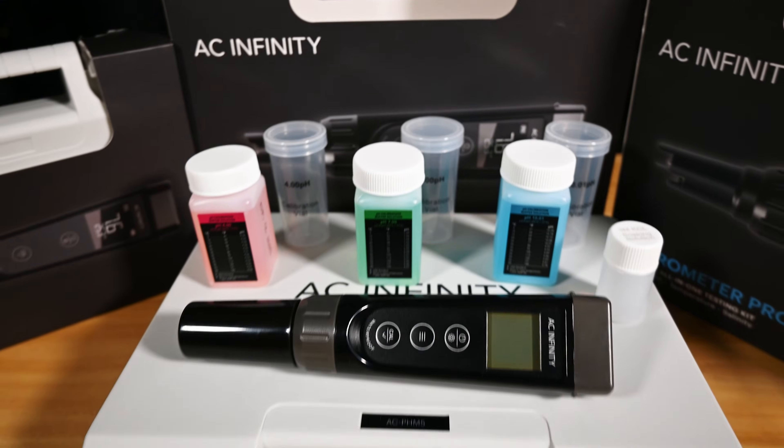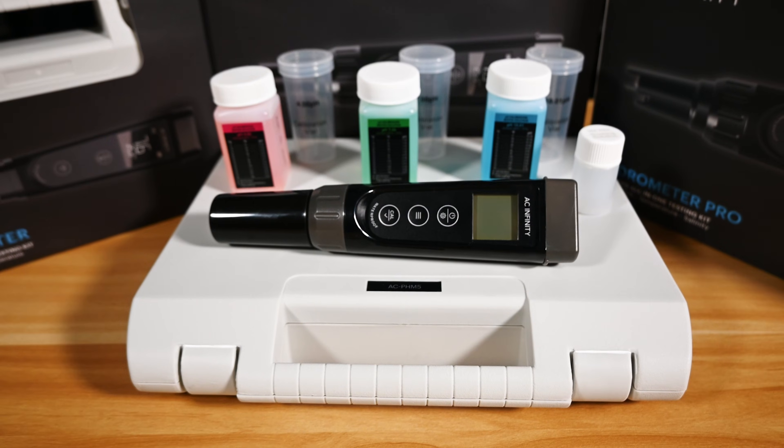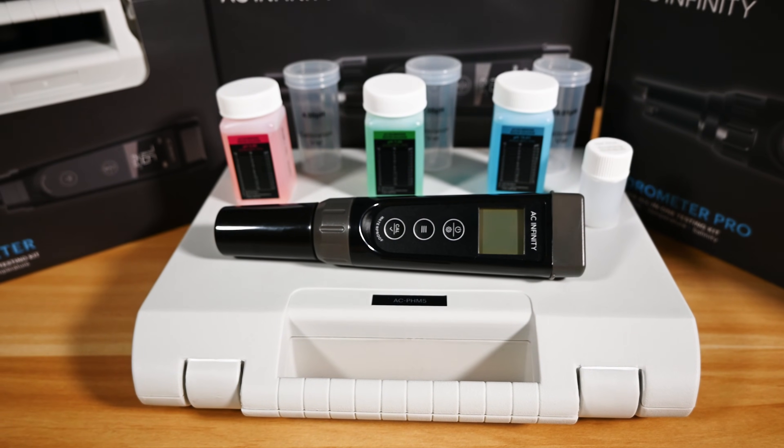Whether you're at home or out traveling, our testing kits include everything you need for fast and accurate results. We'll see you next time.